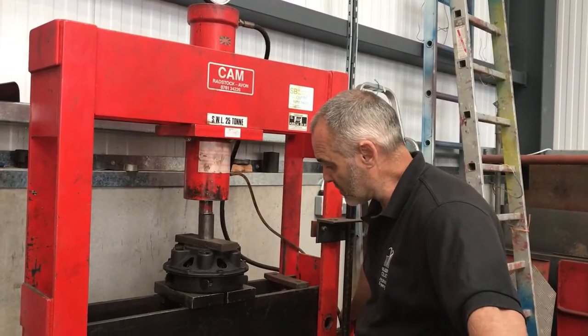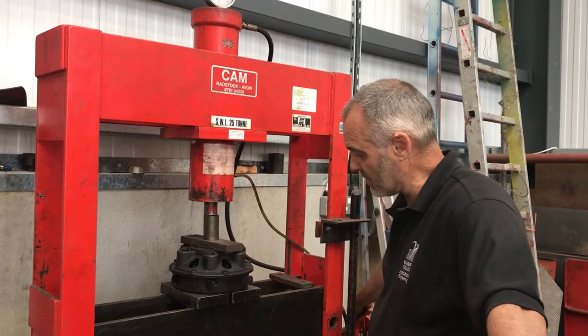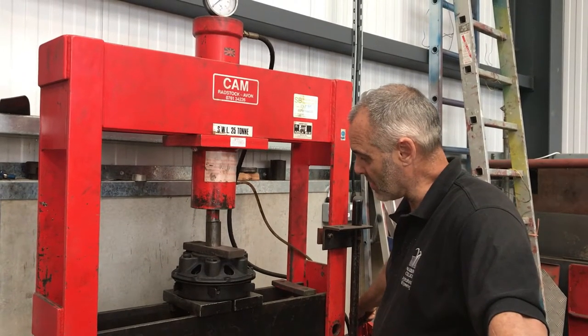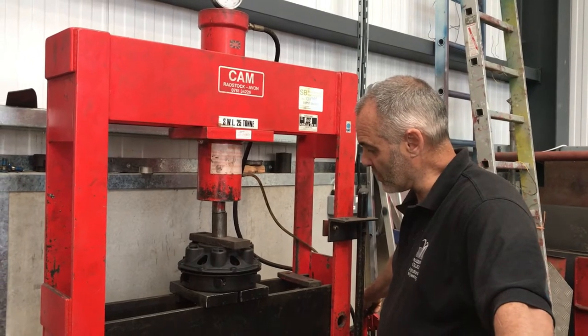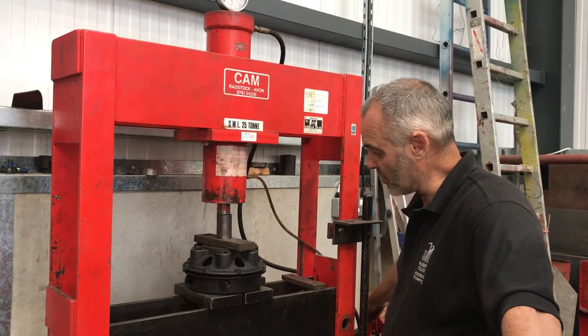We're just going to let a bit of pressure off and let this gently come back up so that it separates, hopefully without it all going ping, and then we can have a look at the state of the Bellevue plates.